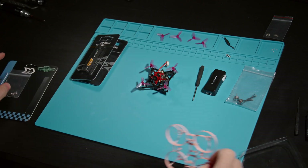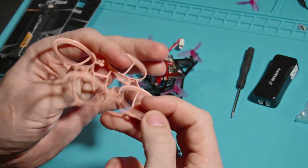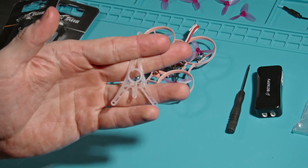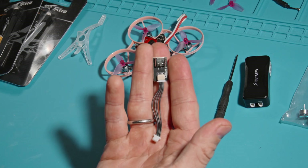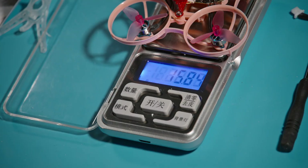You can move everything to another frame if you want, and of course another frame is included — already with ducts. This frame is from Sub250 and in my opinion it is the best 65mm frame at the moment. It weighs only 2.4 grams, like the Newbeedrone frame, but has a good battery mount unlike that frame. I will also include a spare canopy, a mount for the antenna with the tube, and a cable to connect the flight controller to Betaflight. The weight of this frame is even less — only 15.76 grams.